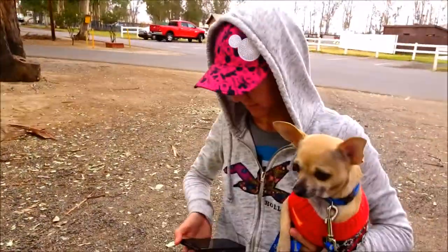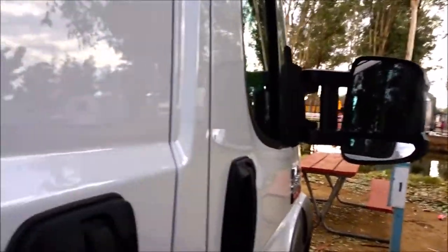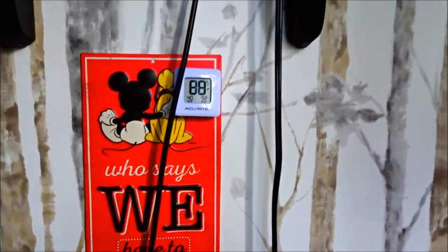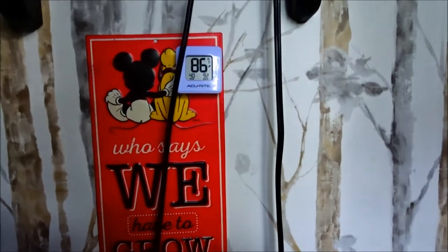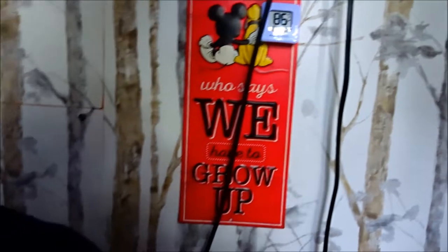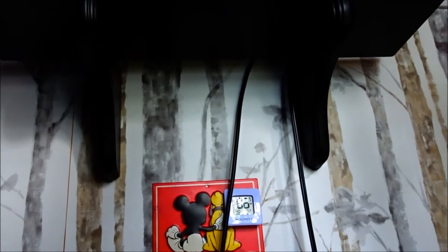We went for our 20-minute walk and we're going to go in and see if this thing did anything at all. Let's see how much it killed the battery too. Oh my gosh — it worked! It's 88 degrees in here! It is humming — it's killing the battery. It was at 88 degrees and now the door is open, it's reading 86. Wow, it's warm in here!